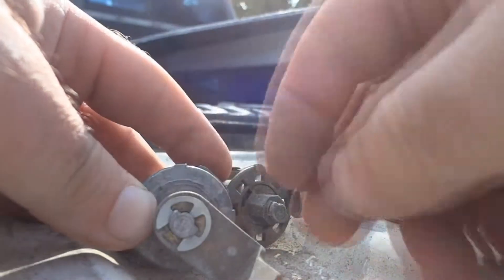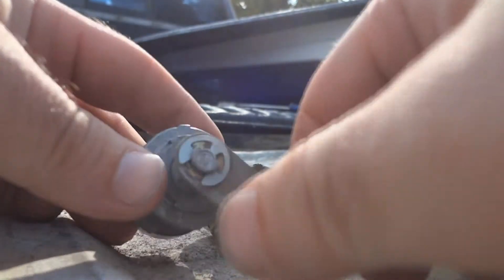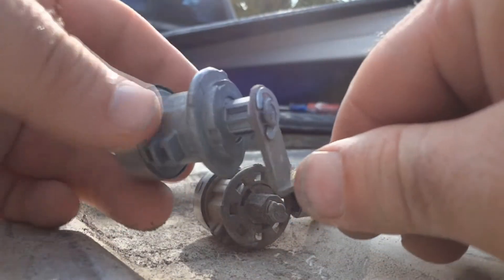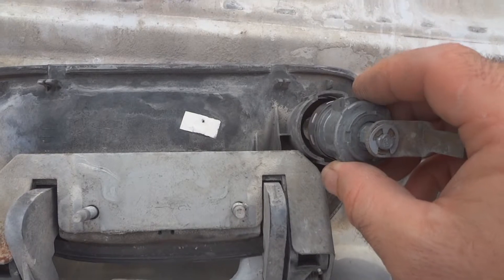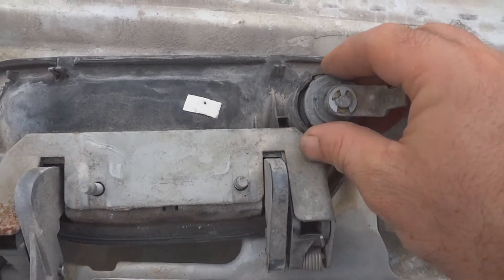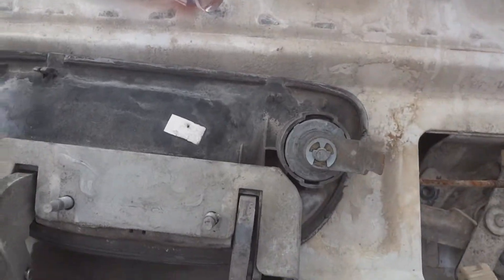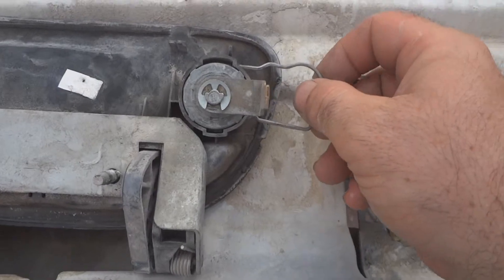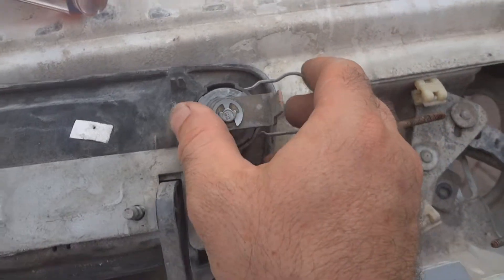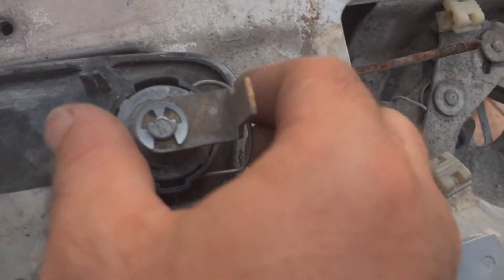Reinstall the retaining clip — make sure it's on there good. Reinstall the locking cylinder the same way that the old one was in there. Then reinstall the retaining pin. You may have to play with it to get it back in.